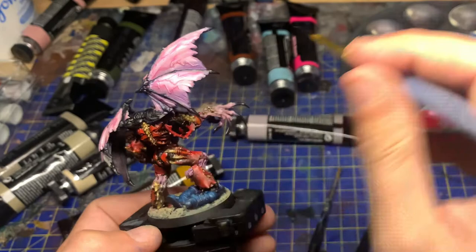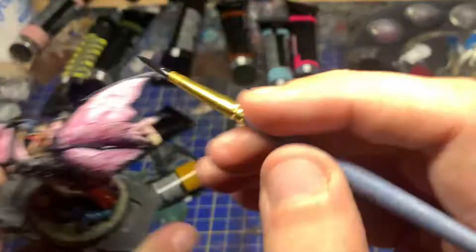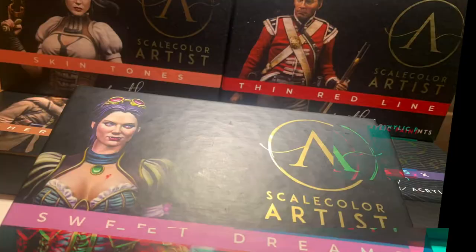I'd also messed up the black on the wings and it just wasn't looking as defined as it should have been. Honestly, this model was a nightmare — it took me five days to get it done, which was far too long. These are the colours I use for my edge highlighting.